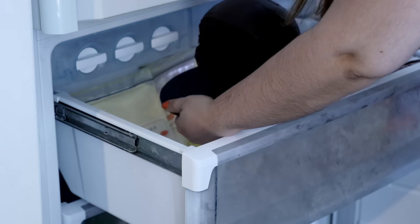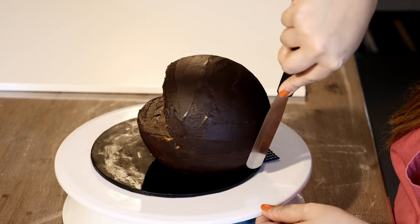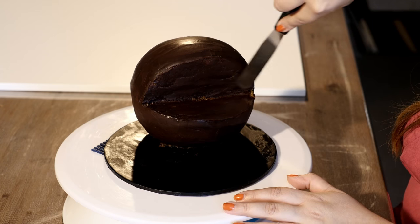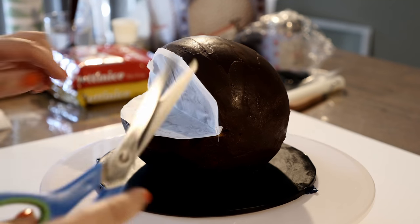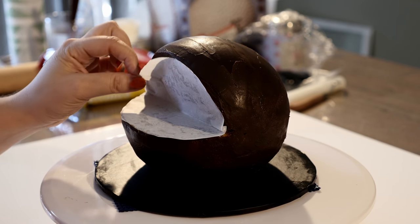Smooth it out as best you can using your spatula, then pop it in the fridge again to chill. Here's a tip: heat your spatula with hot water, dry it off, then use it to smooth down the ganache to create a nice smooth coating. Fold some baking paper, place it onto Pac-Man's mouth, and cut around the shape so we can use it as a template when cutting our black fondant later.